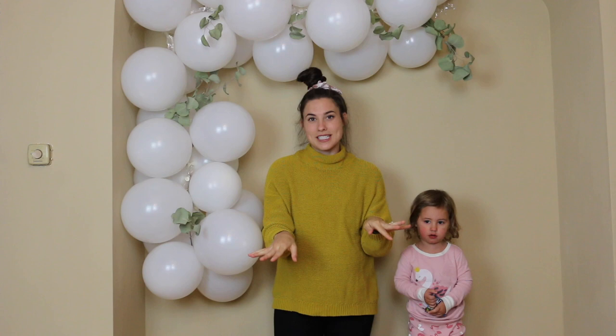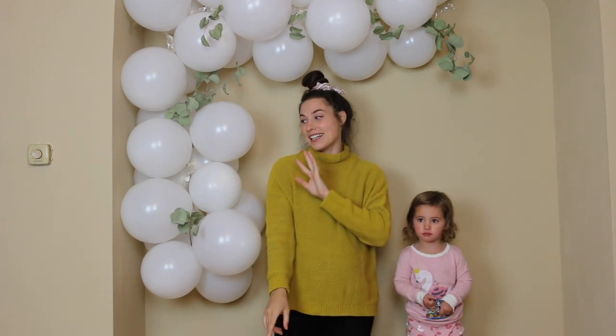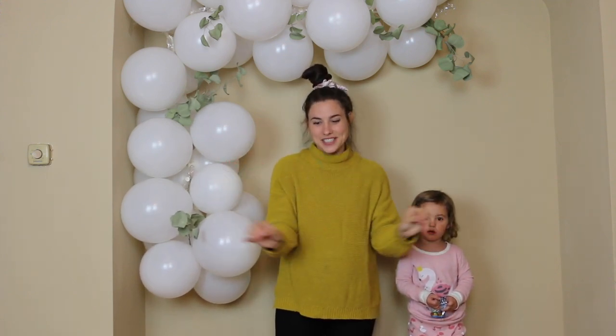I can't take credit for this DIY. I follow this girl on Instagram — I'll leave her social medias down below. Thanks Kaylee Monday! She's just super cute, but she came up with this way to hang a balloon arch and it's seriously like a game changer. So this is her idea, not mine. I will leave her stuff down below.